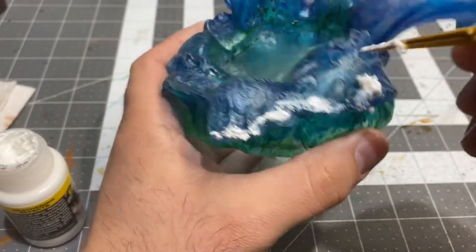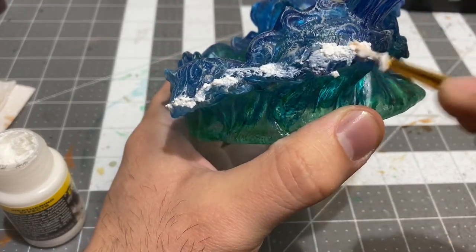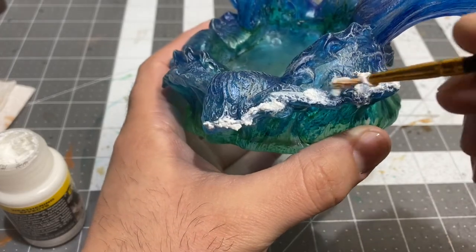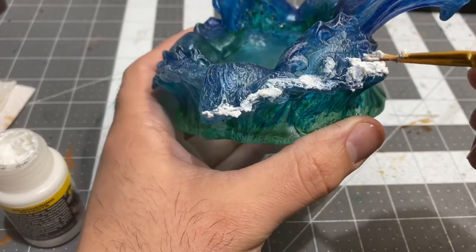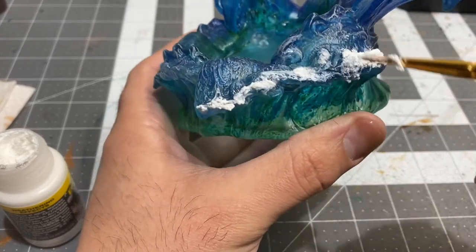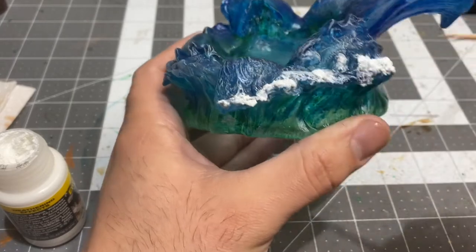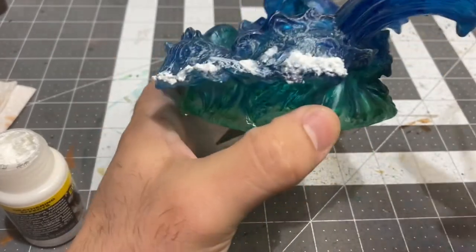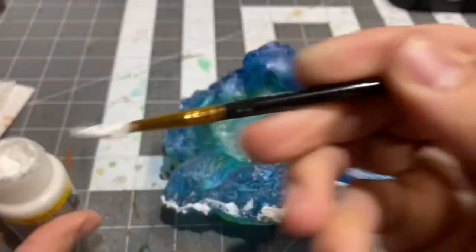After a little bit of time it'll harden. It's intended for use as a snow effect, but it actually can serve doubly as foam for waves.